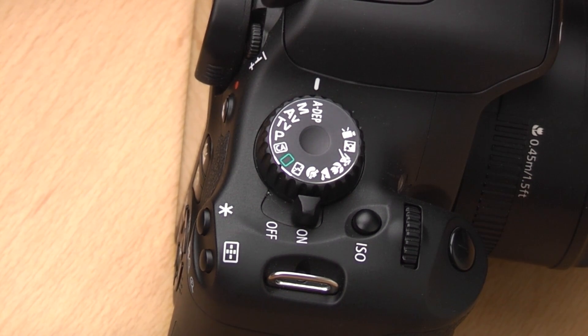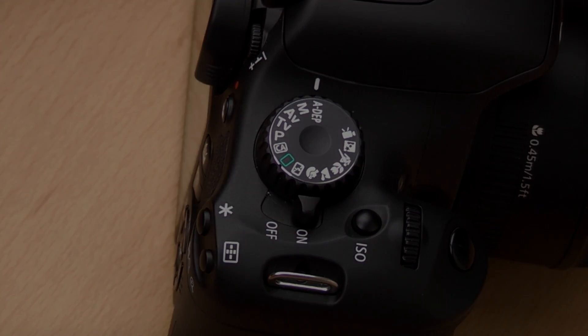That's it for this video. I'll do some more videos soon, going more in depth on different settings and how to use the camera. I just wanted to go through very quickly the different pictures, icons, and settings on the mode dial. Keep an eye out for more videos coming soon — I hope that was helpful. Thanks very much.